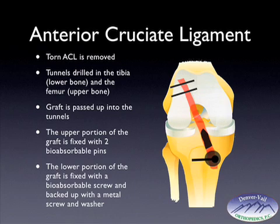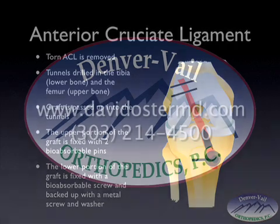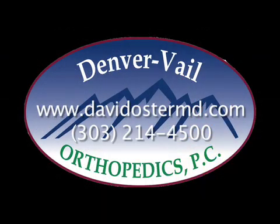That concludes the discussion on anterior cruciate ligament reconstructions — the surgical and non-surgical options, different graft choices, and how the surgery is performed. If you would like to view an actual ACL surgical video, please visit my website davidostermd.com, or call for an appointment at 303-214-4500.